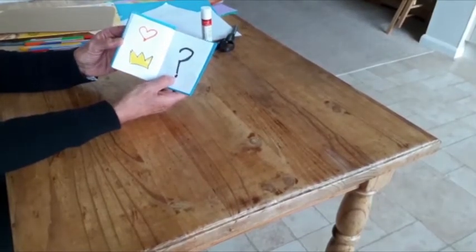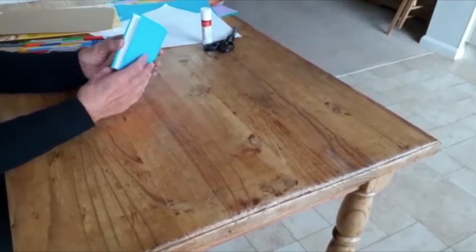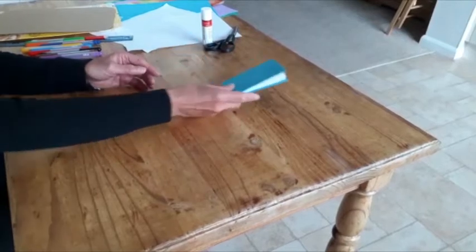Each of us needs to make that decision. Today, I'm going to show you how to make your own book like this.